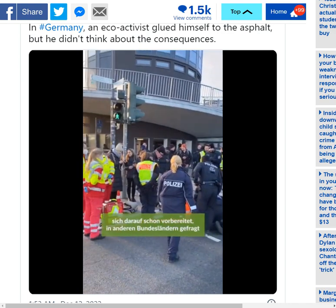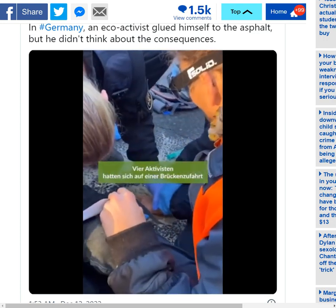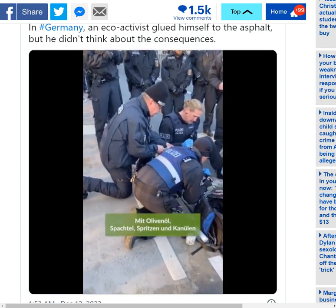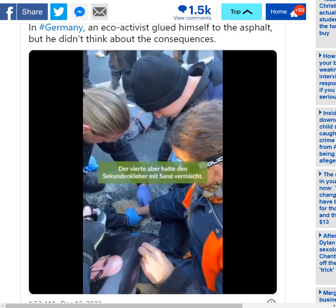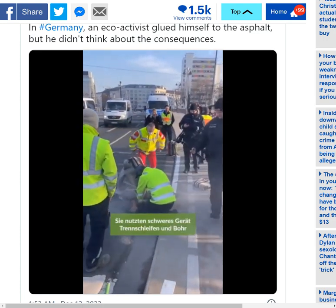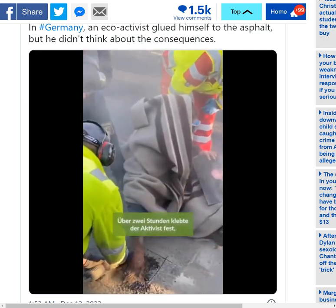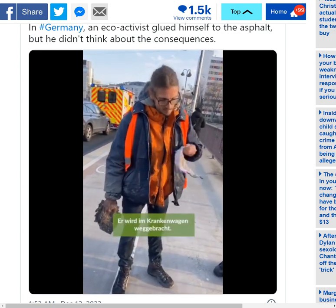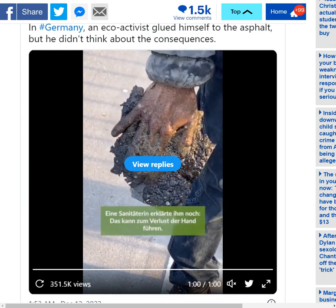What has this achieved? It's achieved nothing other than making himself look like a complete idiot and destroying the use of his hand, in all likelihood, certainly for a period of time. This has cost the taxpayer a lot of time and a lot of money. Look at all of the officers — there are dozens of officers, dozens of emergency medical workers, all the vehicles. They've had to close down this road, perhaps other roads too. What else could these workers have been doing? They could have been solving crimes, responding to other people injured or in need of medical assistance.